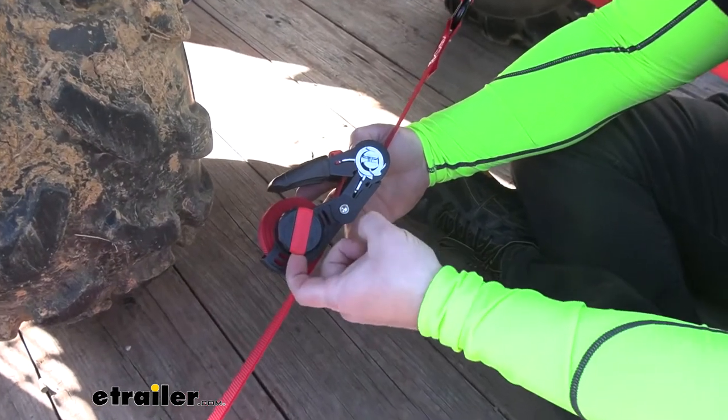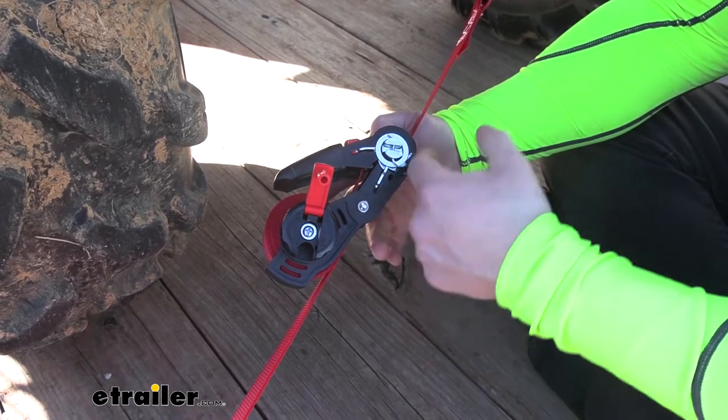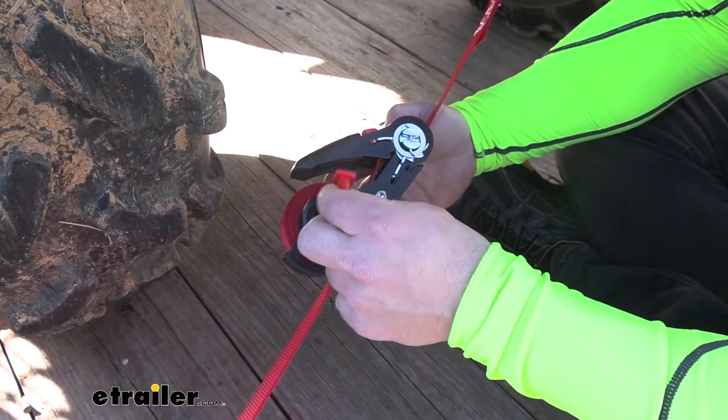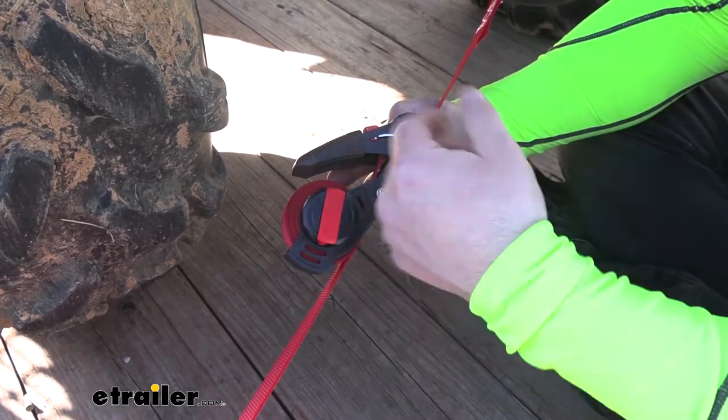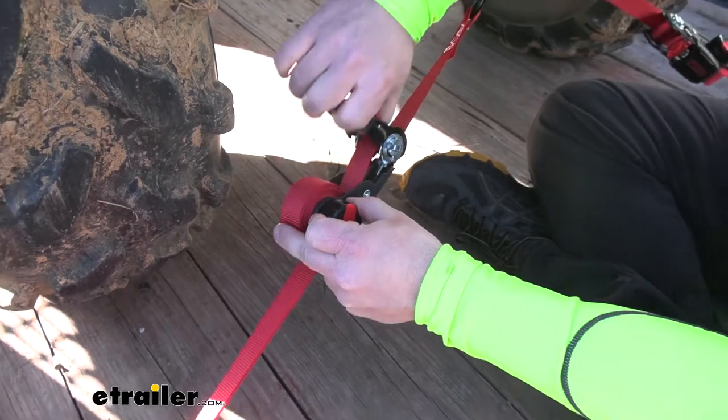I want to show you the wheel — it actually has a pop-out lever. That way you can turn it and bring the strap in, but it actually works way better just using the knob, I think. This is not a lot to grab onto, so when you're turning it, it can be a little tedious. I like just using it this way.